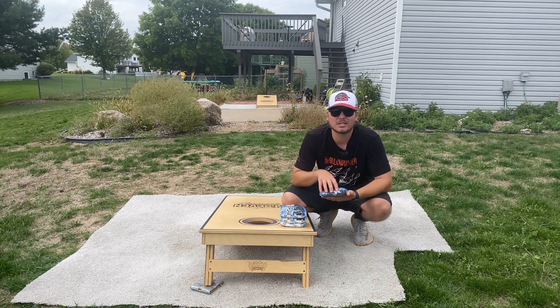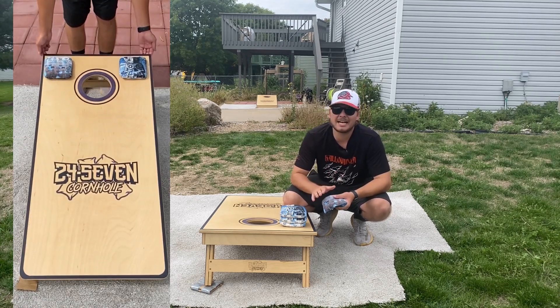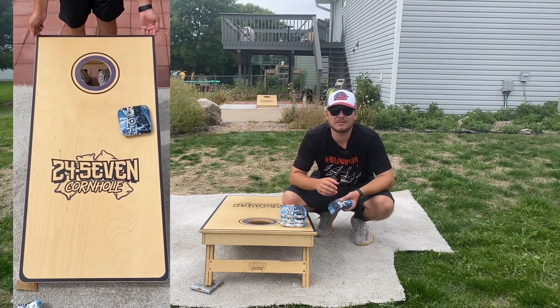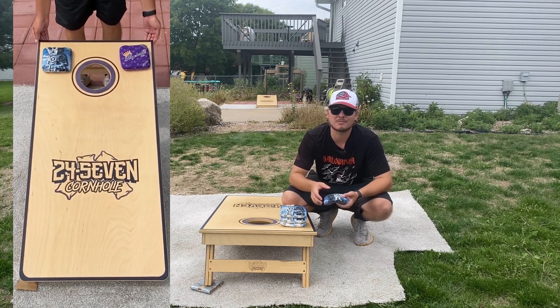Then you've got the fast side. The fast side is the Pro Sniper fast material. The speeds on this bag — they call it a 5.9 — it's the exact same as the Typhoons. I'll throw up some comparison videos here on the speeds of the slow and the fast of this versus the Typhoons. They're the exact same speed.